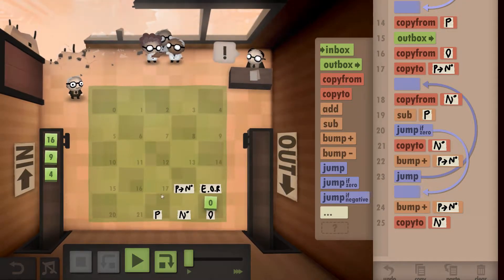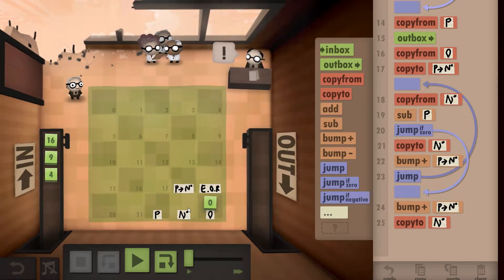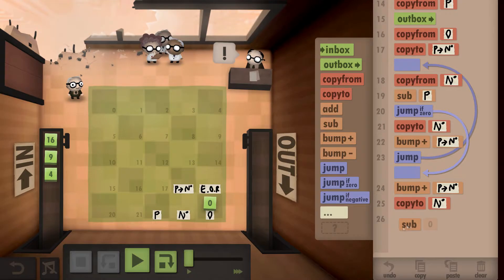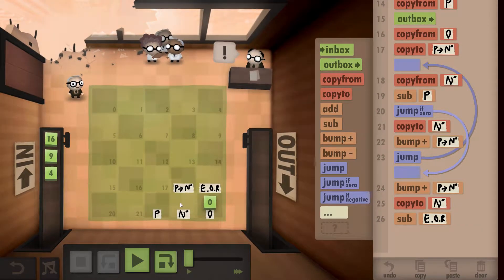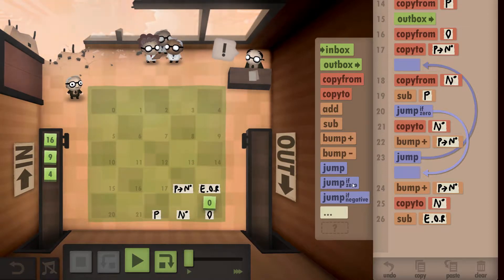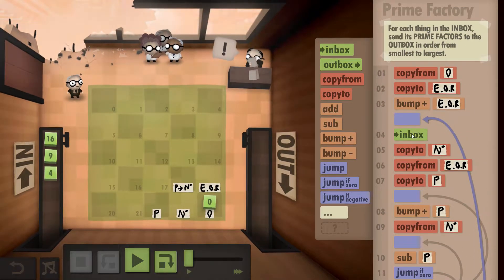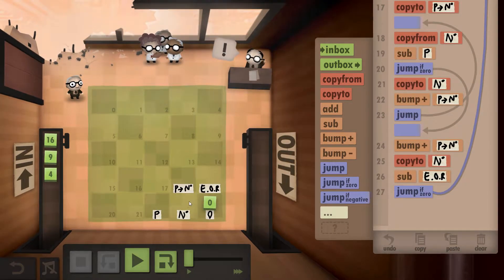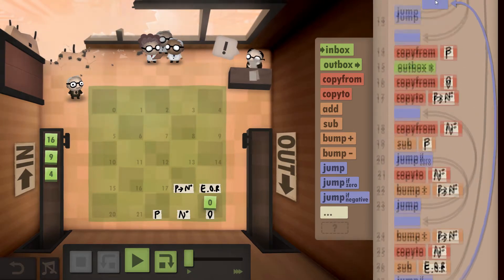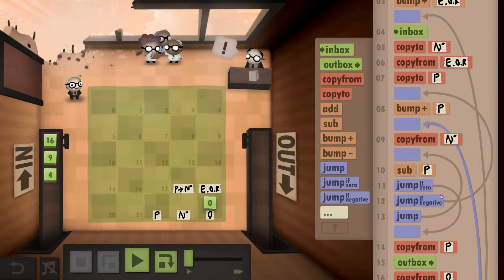Then we check whether we've finished the loop. For 16, the new number will be 8 — not finished — so we subtract one and carry on. Then 4, then 2, and two take two fits only once, so it's one. One minus one is zero, meaning we're completely finished and we outbox. If it's anything other than zero — like the 8 — we jump back up to re-check the prime number against the current number.